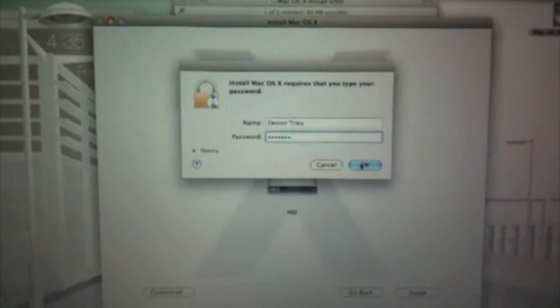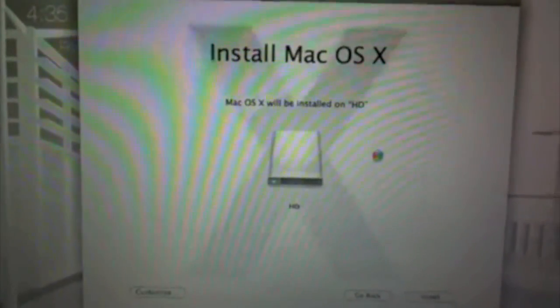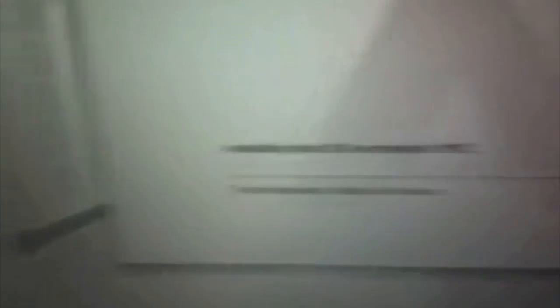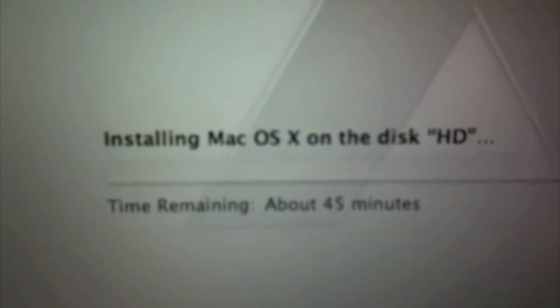After clicking OK, you'll see the Mac pinwheel and the installation will begin. Right here it says time remaining about 45 minutes, so as soon as this is done I'll get right back to you guys.